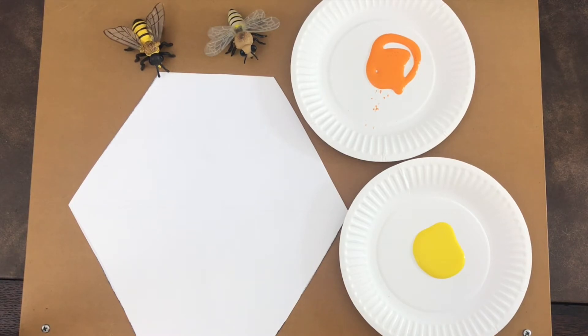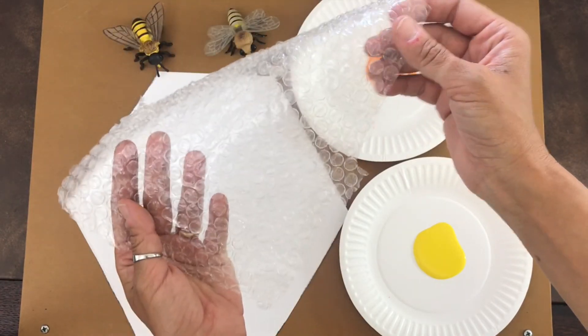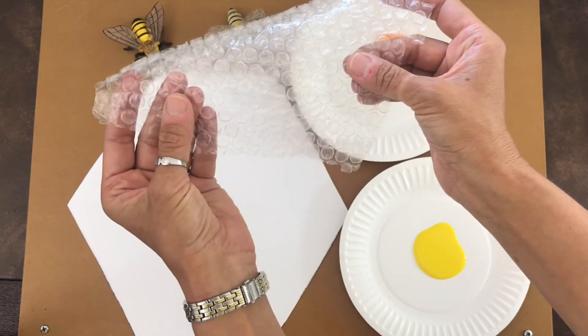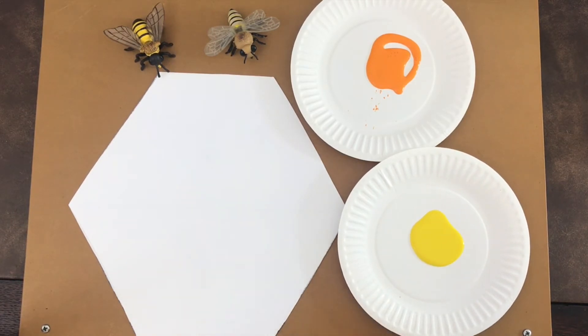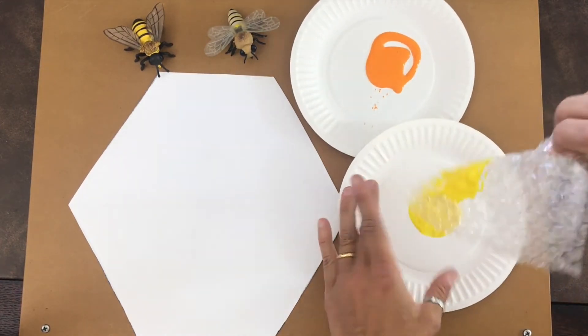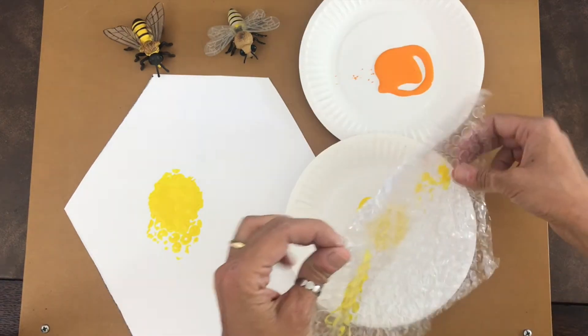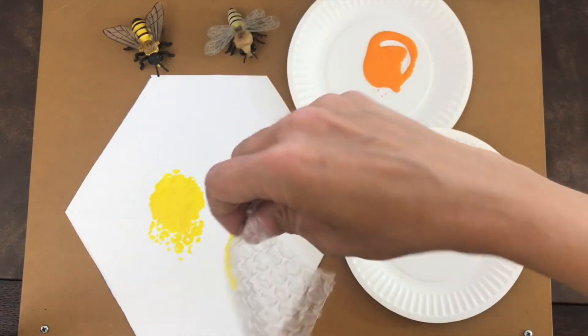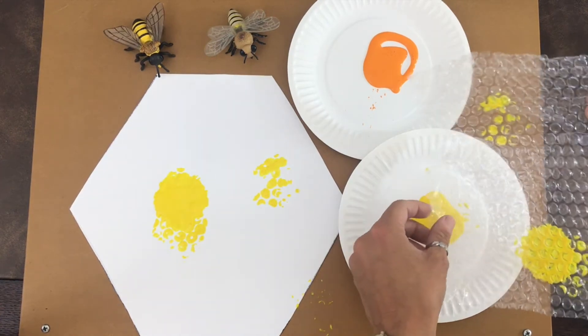In a honeycomb there are several different little cells where the bees feed their young. I'm going to use some of this packaging material that has little round circles with air in them, and I'm going to use some orange and some yellow paint. This is acrylic paint but tempera paint will work great and it will come out of your clothes easier. What you do is you just dip your material onto the paint and then push — you don't want to put too much paint or it'll come out as one big glob. You want to see the little circles better if you just put a little paint at a time.